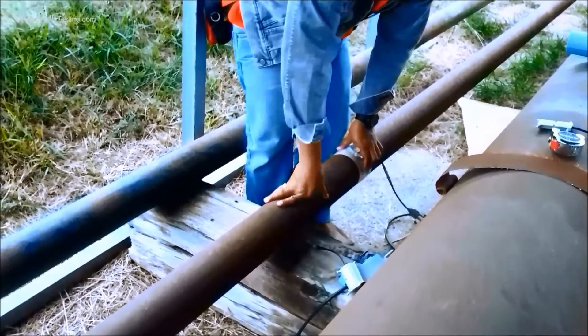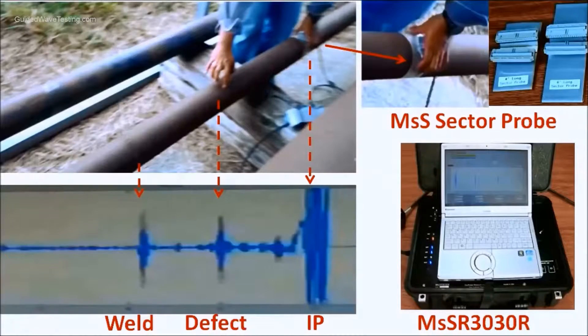This defect shows almost the same amplitude as the weld. This inner defect was confirmed using a UT meter, and it was half wall thickness and 1 inch diameter. For this testing, we used a 4-inch Sector probe and MSS equipment.